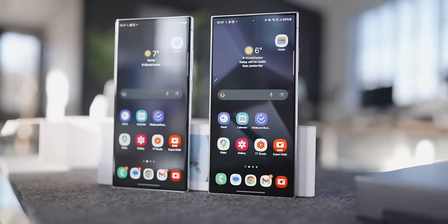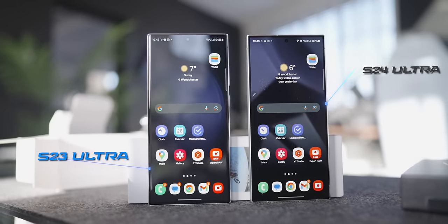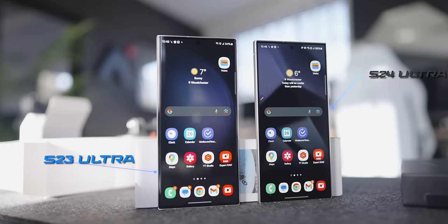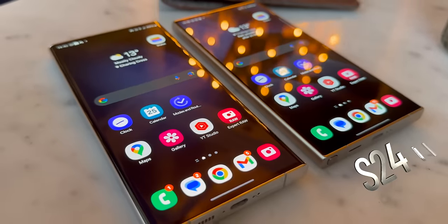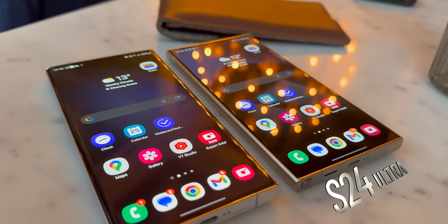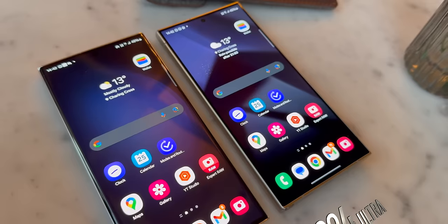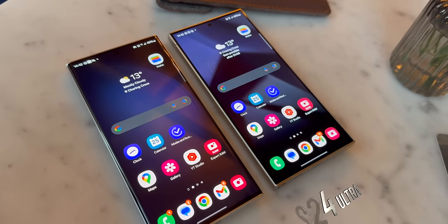Before we head out to London, let me share something that's been bugging me — not just as a tech reviewer but as a consumer. If I was considering spending a lot of money on a device like this, I'd want to know not just the nice things but the problems as well. This is about the new display on the S24 Ultra. Samsung have been, to me, the king of smartphone displays for a while.